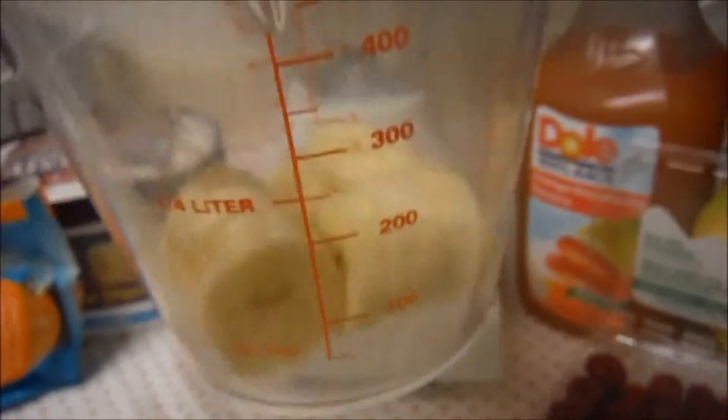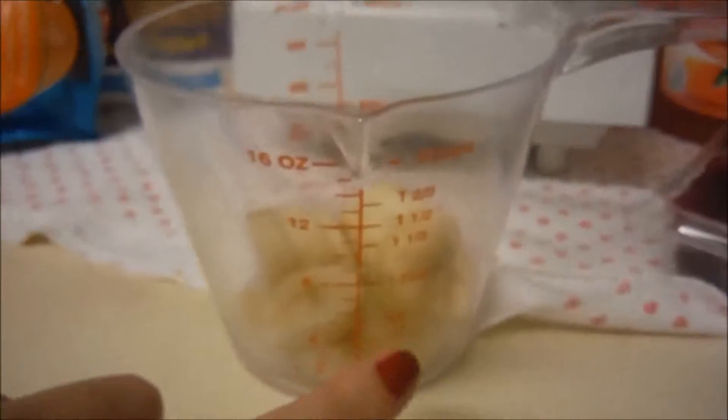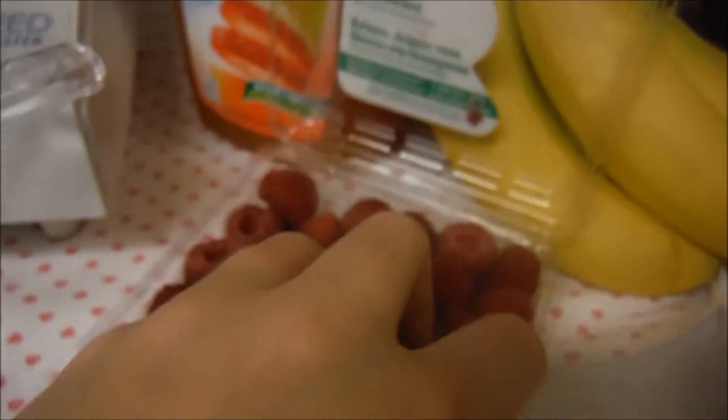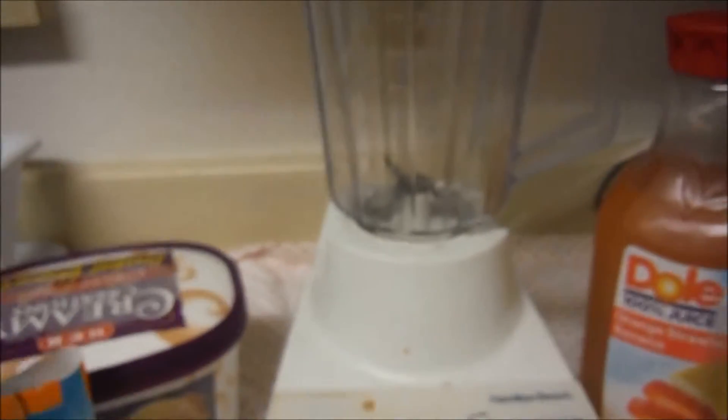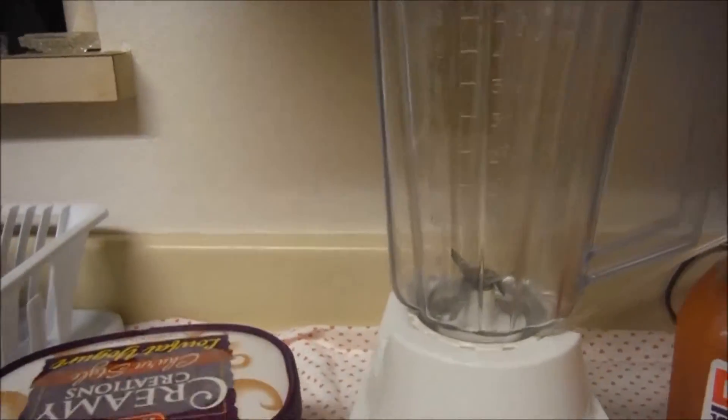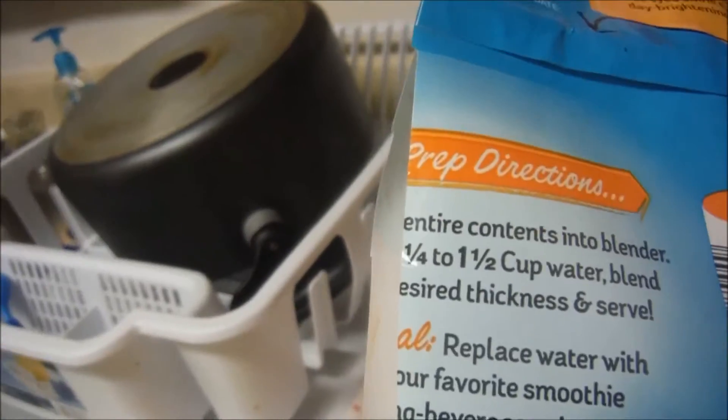Like I said, it's half a bag of this, and then I'm going to make this a cup. I'll just add some raspberries in here to make this a cup. And then the amount of juice — I believe it is one and a quarter to one and a half cups of water, so I'll do half water, half juice.